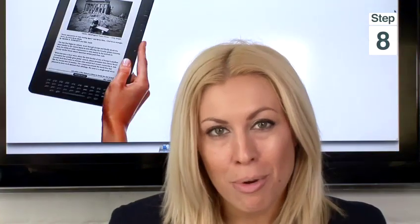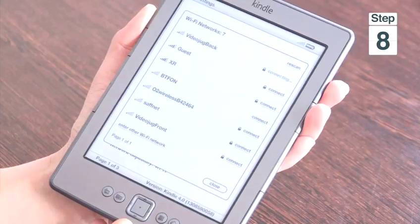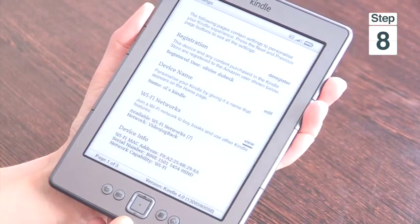And finally step 8, press submit and your Kindle will be connected to your wireless. And that's how to do Kindle wireless setup.